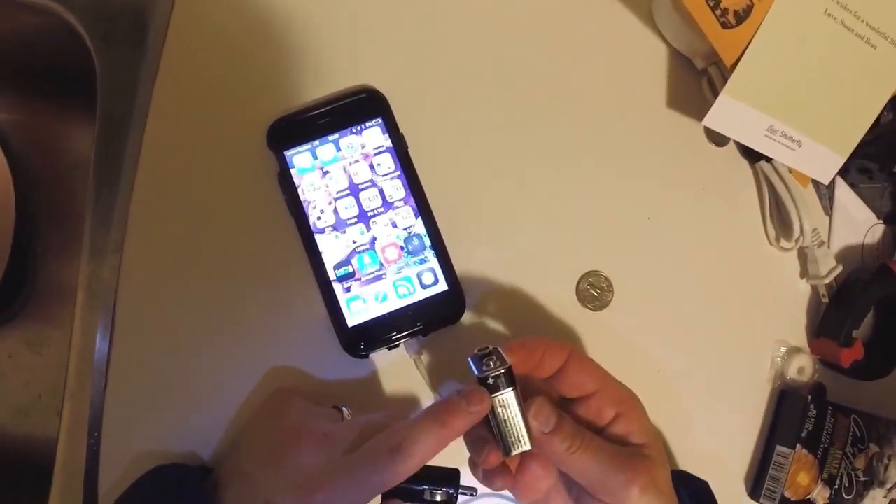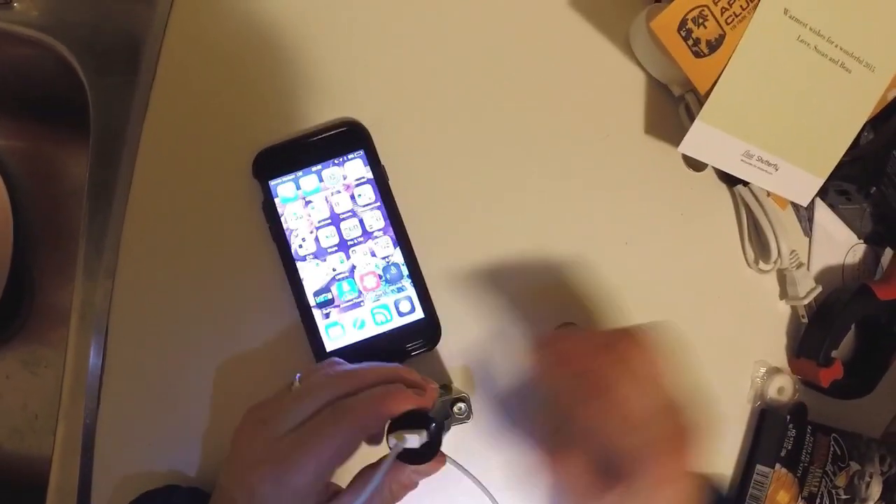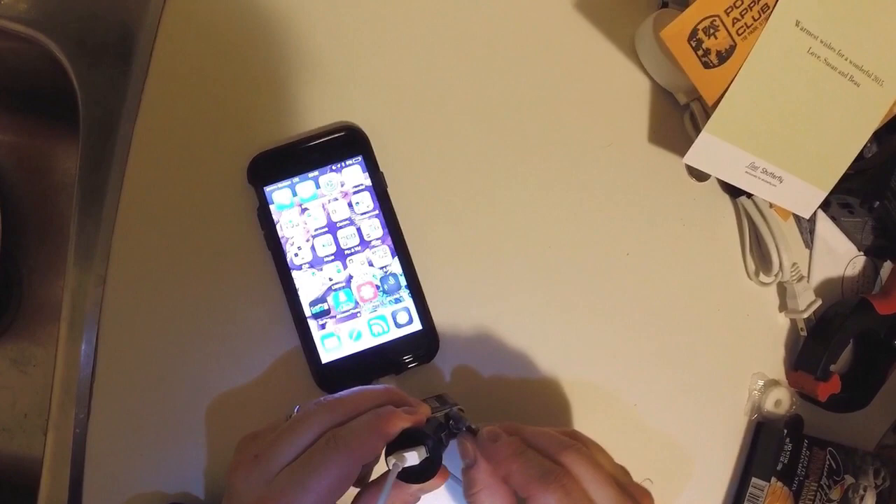Take the 9-volt battery and use the positive side. Touch that to the positive side of the adapter. Then take the quarter and complete the circuit.